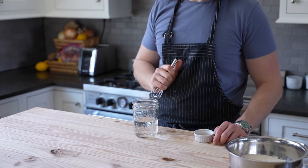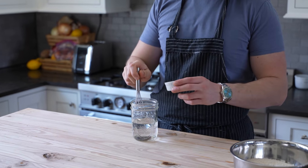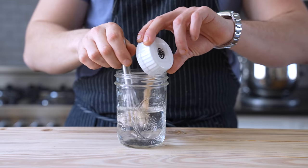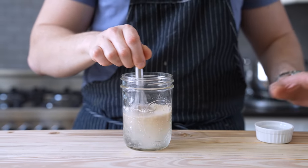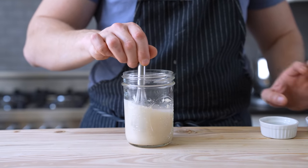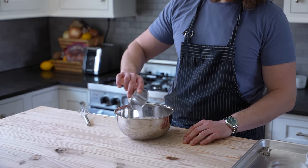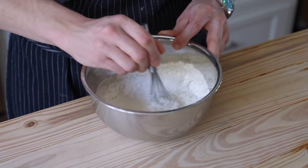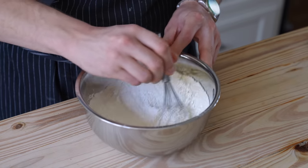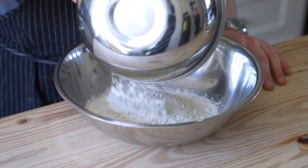Let's first begin with our pita. Start off with 3/4 cup plus 2 tablespoons, or 207 milliliters, of lukewarm water around 95°F. Then mix in 1 and a half teaspoons, or 6 grams, of instant yeast, and 1 tablespoon, or 14 grams, of granulated sugar. Whisk until dissolved, then let it bloom for about 7 minutes. In a large bowl, whisk together 2 cups, or 300 grams, of all-purpose flour with 2 teaspoons, or 14 grams, of fine sea salt.